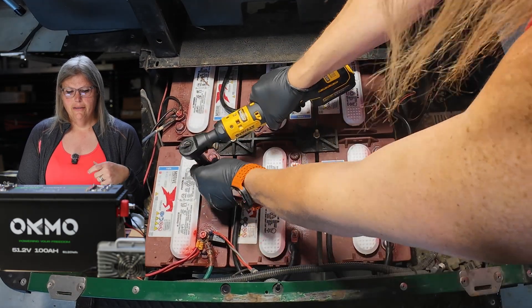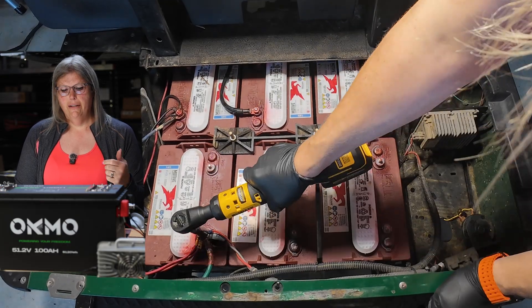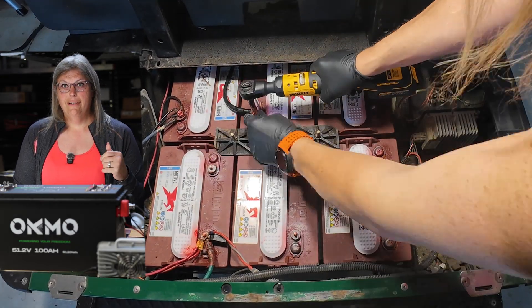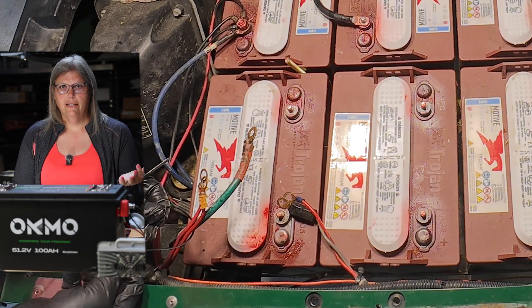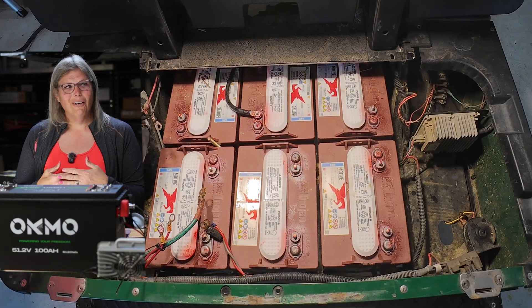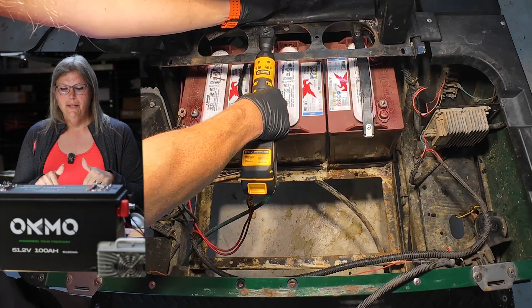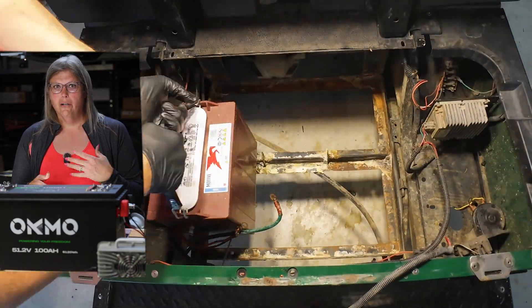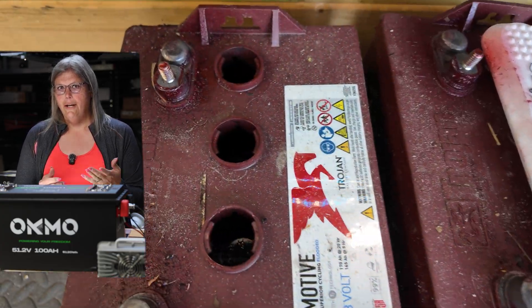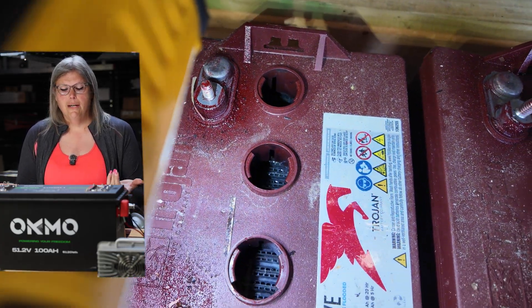First, we pulled out the old lead acid batteries. They're super messy, super heavy, and 100% dead. This pack was completely dead, so I couldn't even do any before testing because it was so dead. The water hadn't been filled in some time — if you look down in the batteries, they were bone dry. They tried to add some distilled water to recover the batteries but were unable to. So I decided this was a good time to switch to lithium.